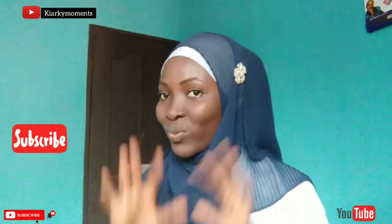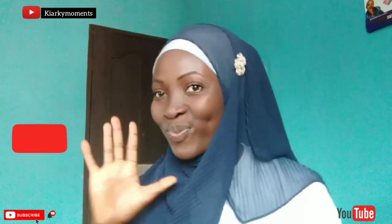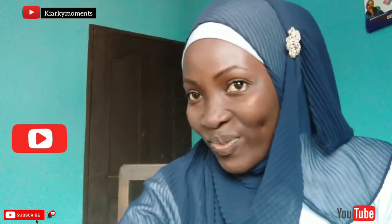Don't forget to like, comment, share, and subscribe. Stay safe guys, till next time — peace out!